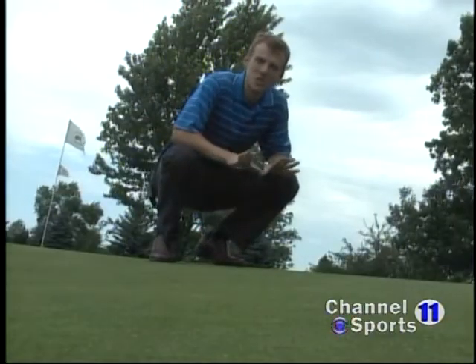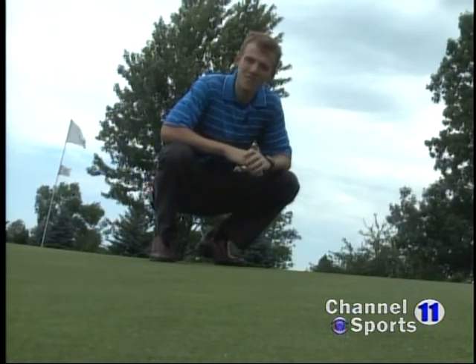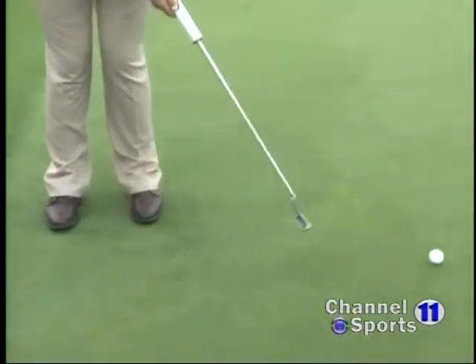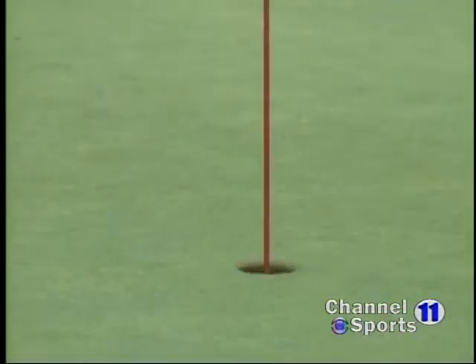Last week Eric showed us how to get the speed of the greens right, but that's only part of it. As you can see, the slope of the green can make getting the direction of your putts right a very difficult task. When you're reading the green, speed is obviously the most important thing, but you definitely want to get the ball started on the right line with the speed that you're going to hit the ball.